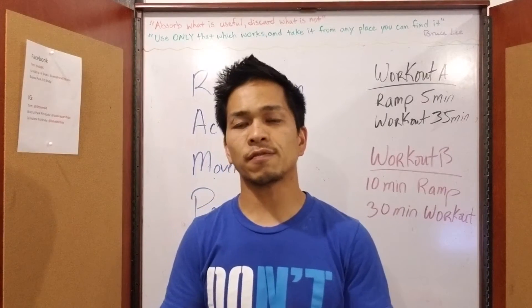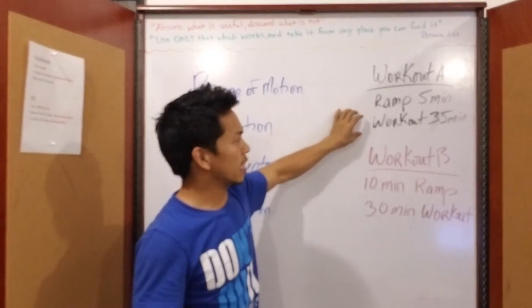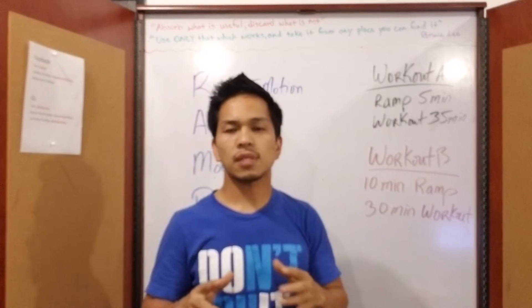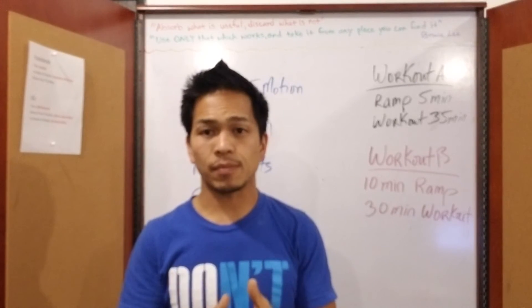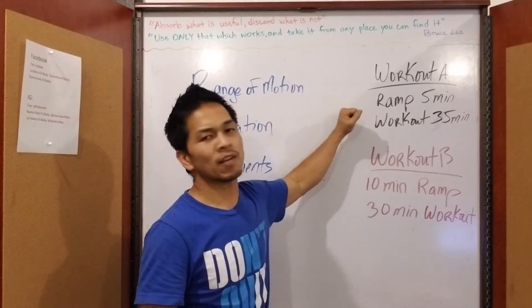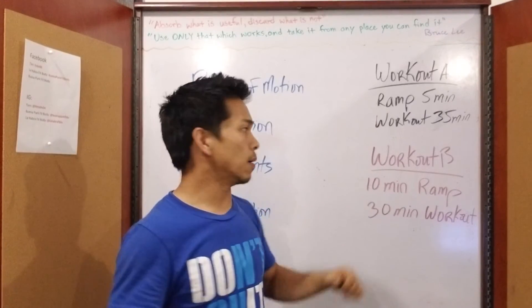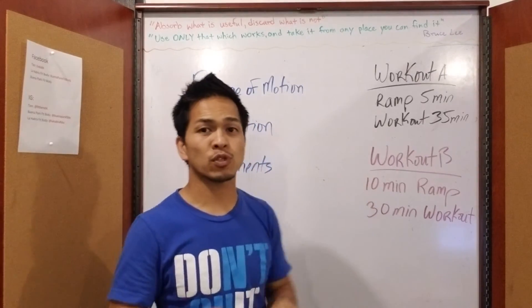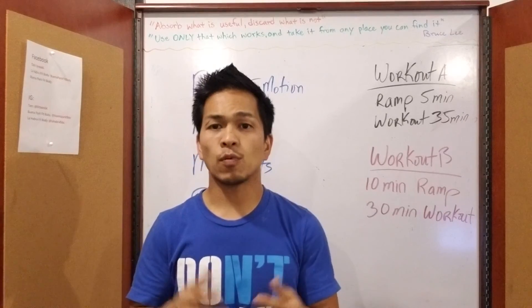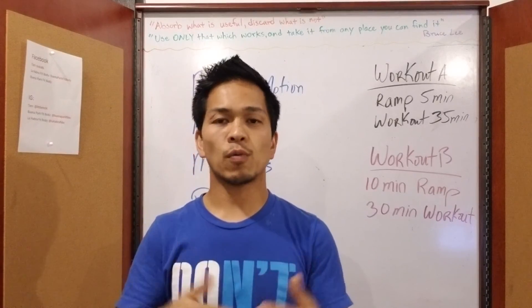We were able to test this a few years ago. The test went like this: Workout A was the same workout where we ran for five minutes and worked out for 35 minutes. Workout B, we ran for 10 minutes and worked out for 30 minutes. The total time is the same — we thought the 35-minute workout with five minutes more exercise should produce better results, but that's not true. Workout B, with the longer ramp, allowed us to burn 10% more calories while being safer. So when you're ramping, stay focused, do it with purpose, and make sure you come on time so we can burn more while you're here.